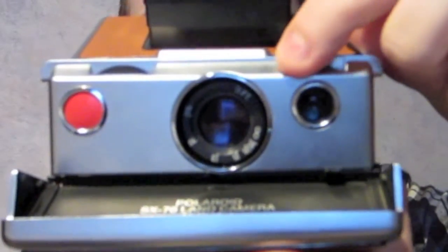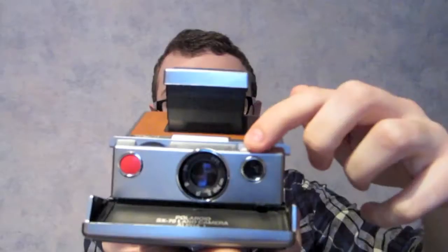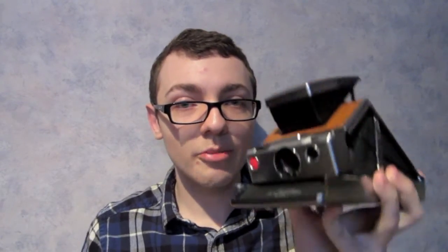This over here is the exposure settings. It's the only thing that I'm really concerned about because I've heard some weird things about the Impossible Project film — that you have to set it to a certain darkness just to get a regular shot. I guess I'll deal with that when it gets to it, but that's the only thing I'm actually concerned about with the camera.